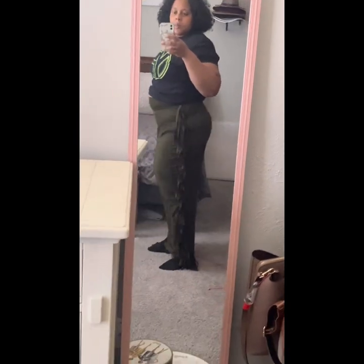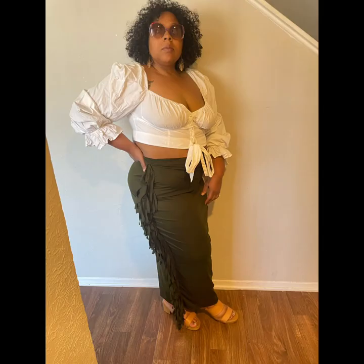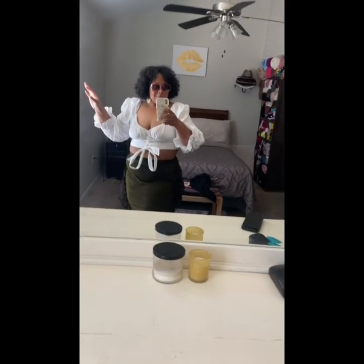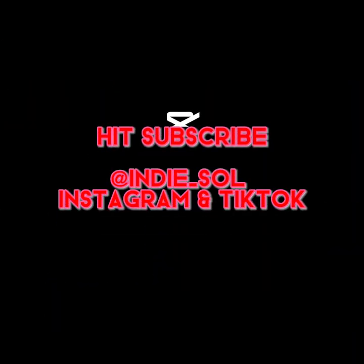So simple, so easy. If I was not recording this video, I would have been done a lot sooner. But check it out. For more of this look, please follow me on all social media platforms. Subscribe to IndieSoul on Instagram and TikTok. Thank you.